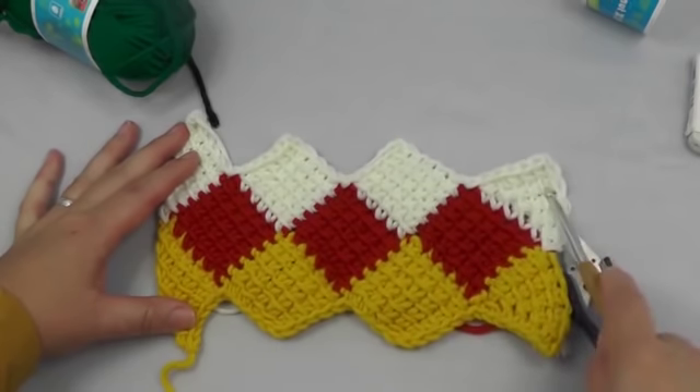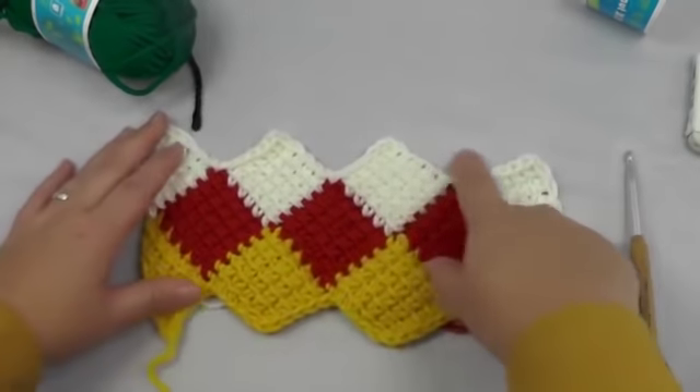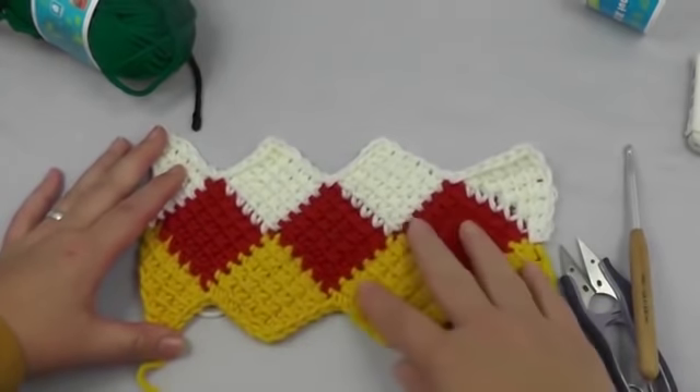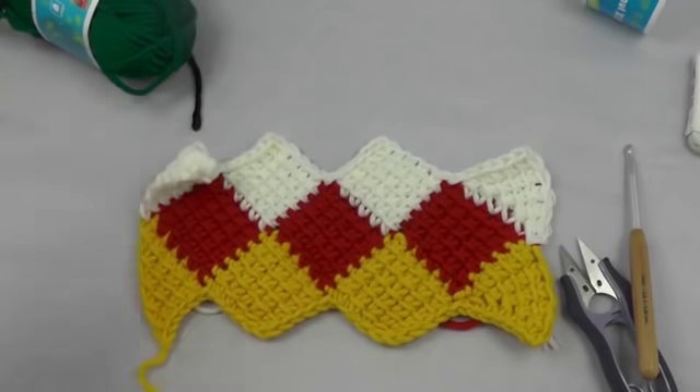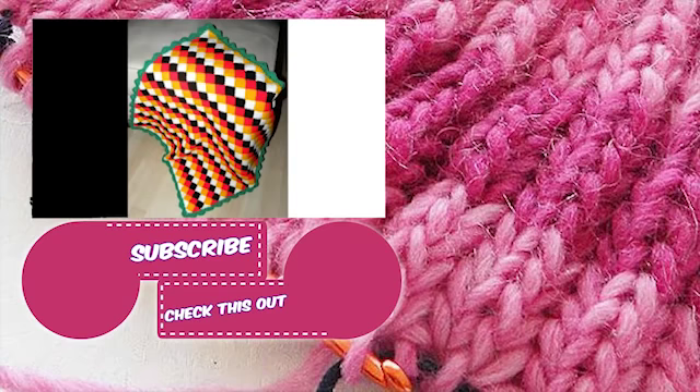So this is how we keep going. The following row you would do just like the red row, and after that comes the white or yellow, and you simply keep going for as long as you want. You can do the beginning and end where you do just triangles, which I will show you in part 2 in the next video.